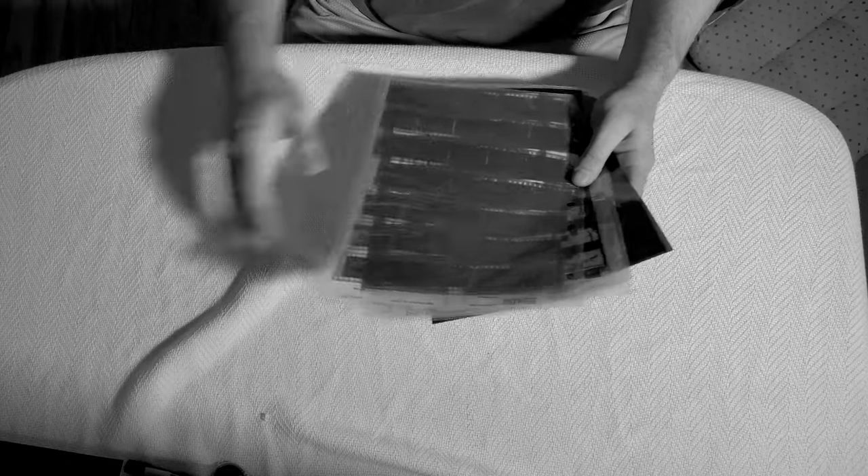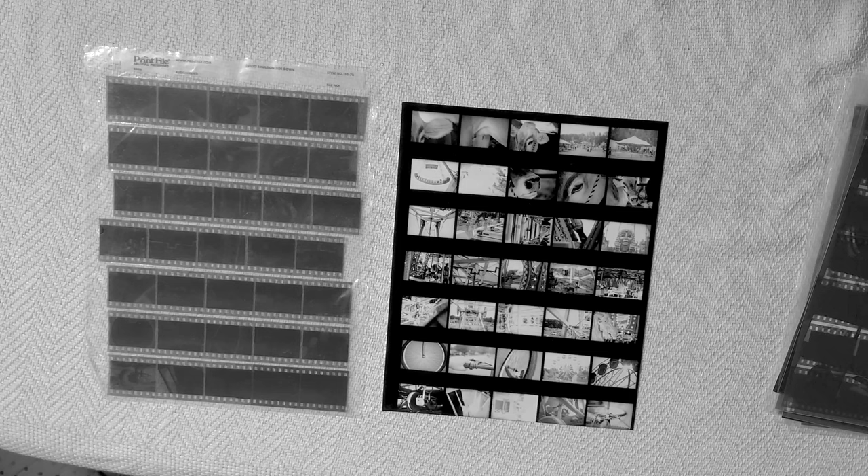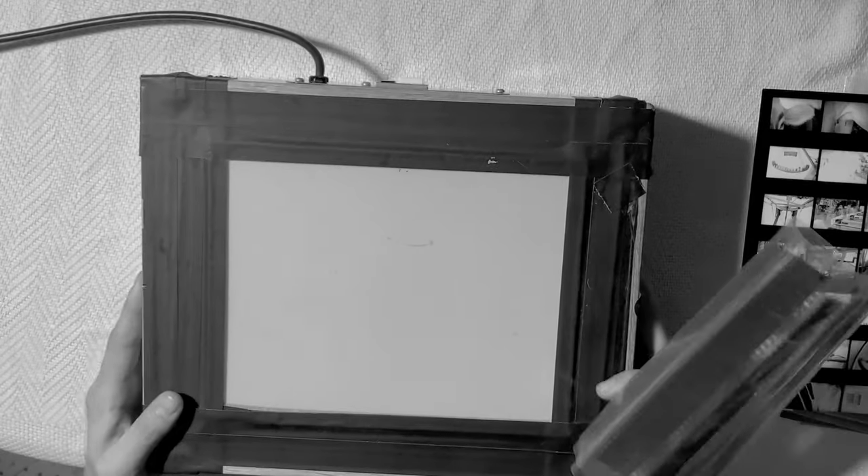For the photography class there were a bunch of assignments where I had to take photos with a specific function of the camera, like aperture, depth of field, freeze frame, and stuff like that. So this was the first roll I ever shot and developed myself. There was a fairground going on near my house so I decided to bring my camera and shoot a bunch of stuff there.